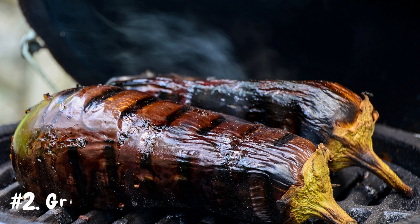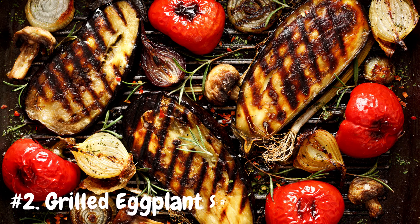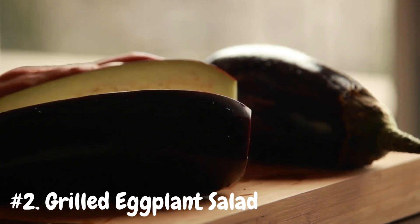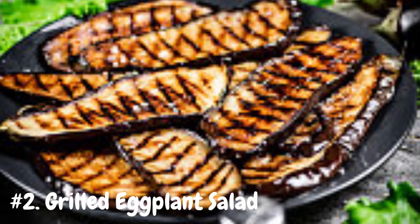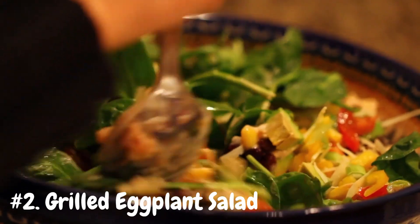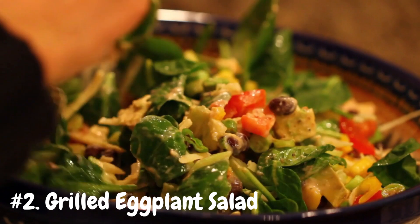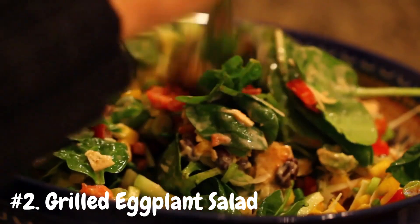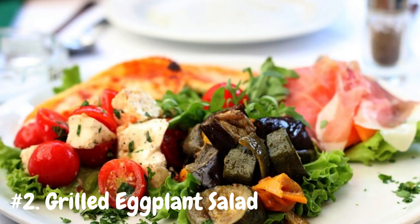Number 2: Grilled Eggplant Salad. Fire up the grill and take your salad game to the next level with this smoky, flavorful dish. Begin by slicing the eggplant lengthwise into thick slices, then brush them with olive oil and season with salt and pepper. Grill the eggplant slices until they're tender and charred, then chop them into bite-sized pieces. Toss the grilled eggplant with a mixture of fresh greens, cherry tomatoes, red onions, and your favorite vinaigrette. The combination of charred eggplant and crisp vegetables creates a salad that's both hearty and refreshing, perfect for summer barbecues or light lunches.